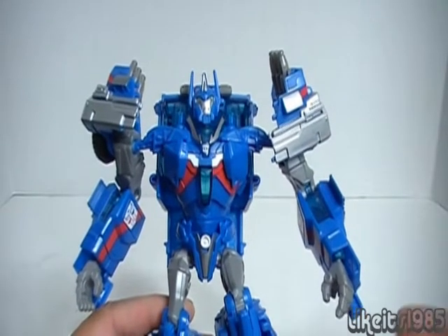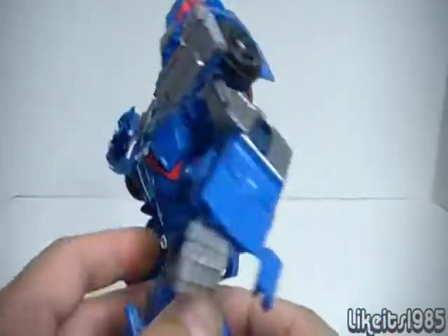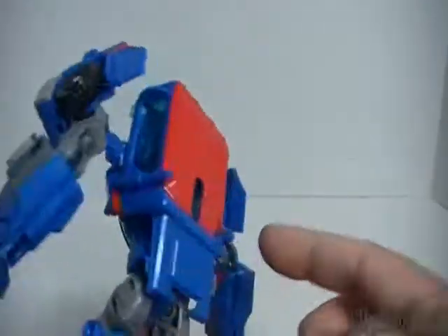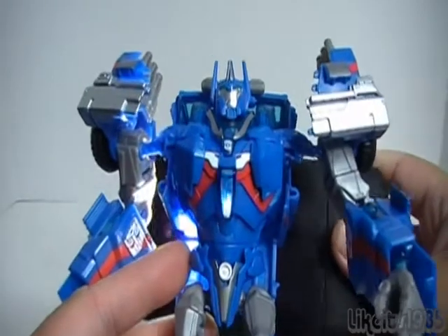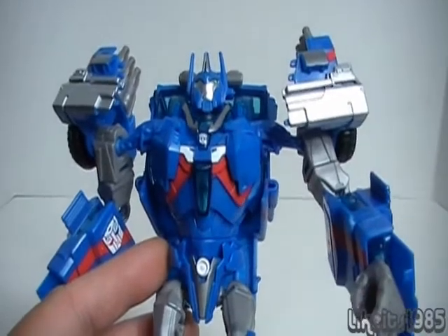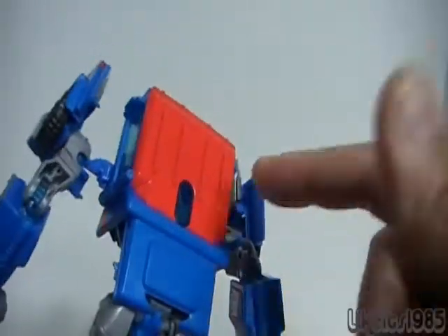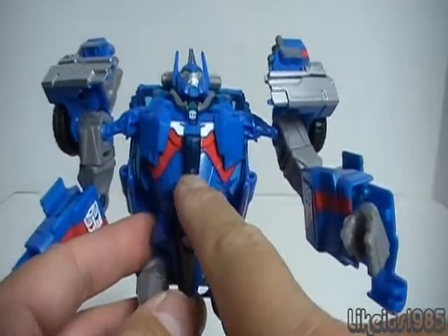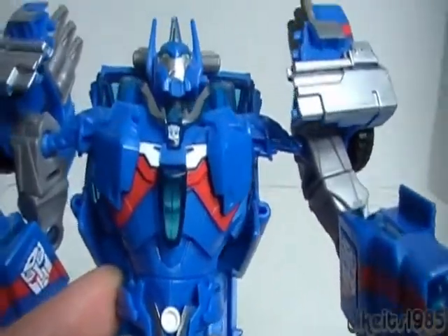My favorite gimmick in robot mode: the chest is translucent plastic, and so is the entire back. If you shine a light through the back, it actually shows up through the chest. That is a very cool feature — I can't think of any other transformer that has translucent plastic on the back that shines through the chest out the front. I love that feature of Ultra Magnus in robot mode.